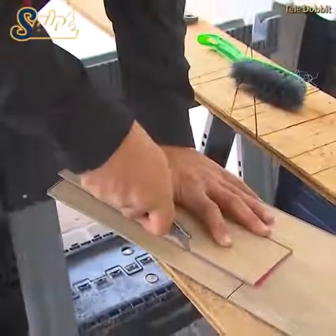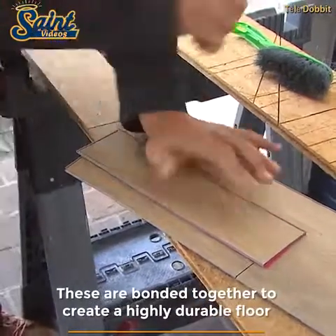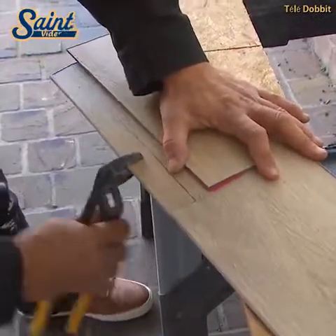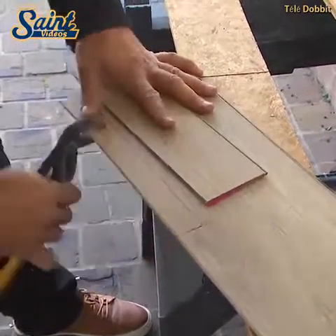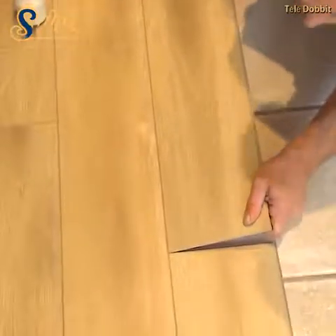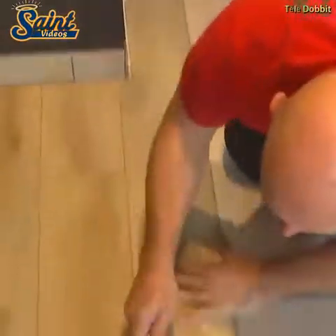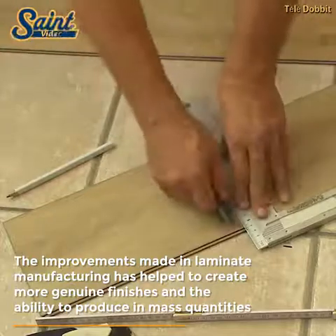Avoid excessive water when mopping, which can seep into the seams between boards causing swelling. Laminate flooring will not tolerate standing pools of water, which often appear in bathrooms, kitchens and laundry rooms. For areas with heavy moisture, you need an impervious surface, such as vinyl or porcelain tile.